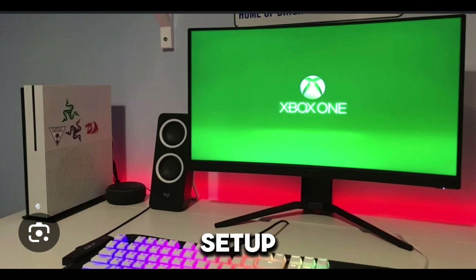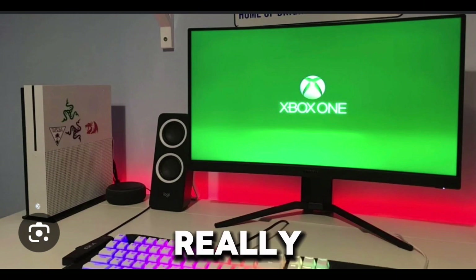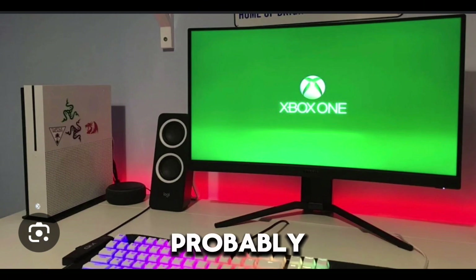This setup, it's kind of mad. My favorite part about it is probably the keyboard. And then the Xbox - it's good and all, but you probably could level that up to something new. Thank you guys for watching.